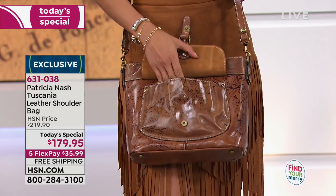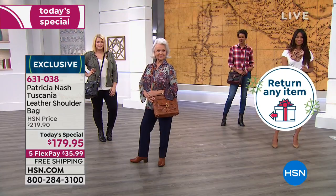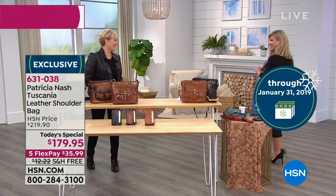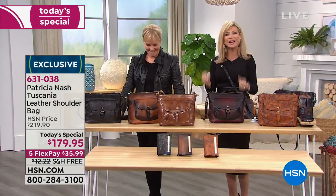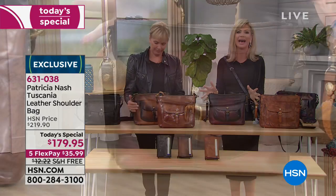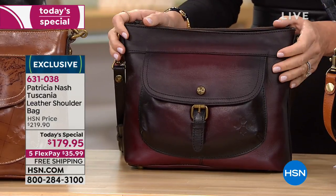You have till the end of January next year to return this bag. So if you're thinking about giving your mom something very special, or that woman in your life who has everything — she doesn't have this bag. Each one tells a special story, each one was handmade, and it's very, very special.